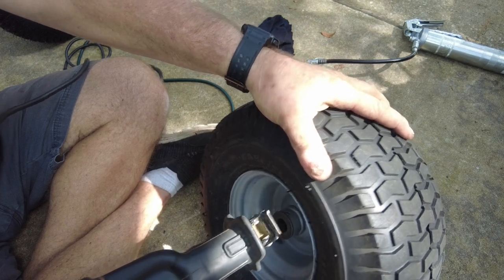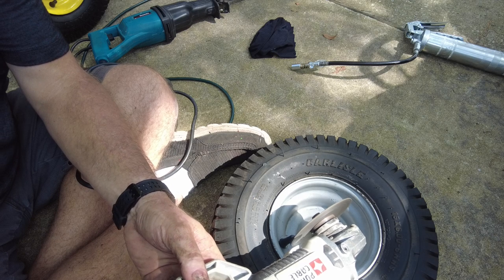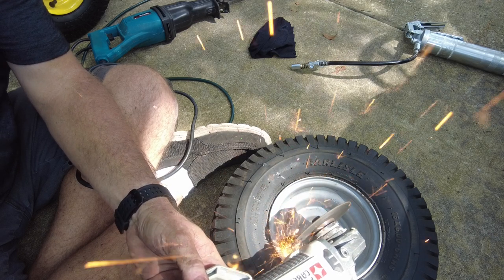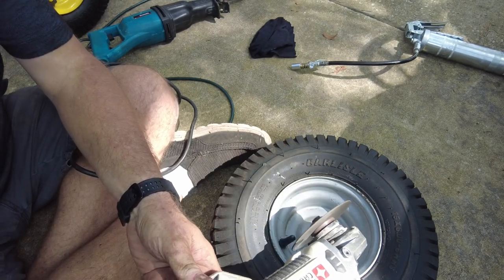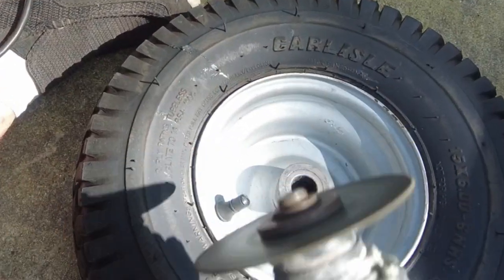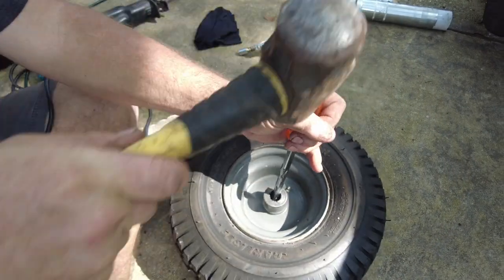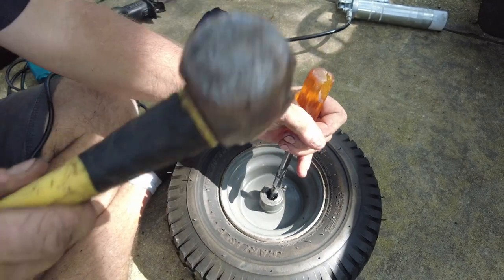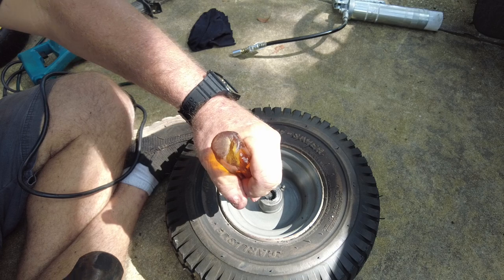Once I cut through the bushing with the reciprocating saw, I'll use the grinder to cut the face of the bushing and finish out my notch. Then I've turned the rim and tire over, and I'm using that screwdriver and hammer again — just going to keep beating it until that bushing comes out.